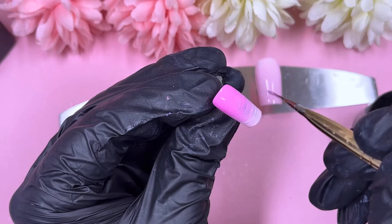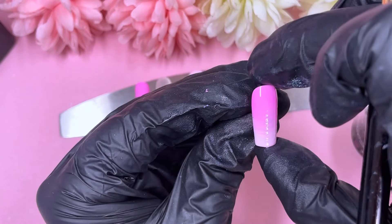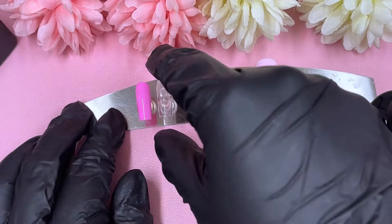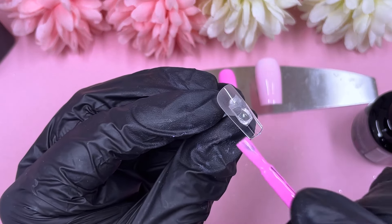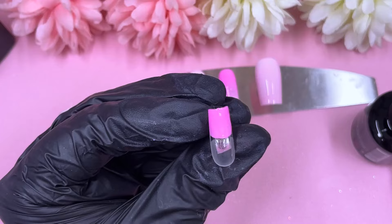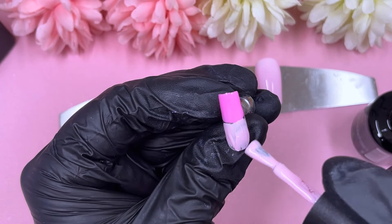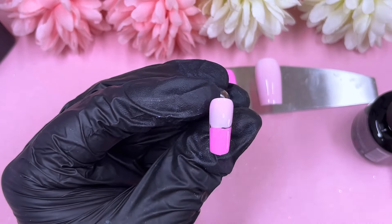This is our first ombre — we're going to do the same thing on the other hand off camera. I'll repeat the whole process again; everything will have two coats and then we can start with the artwork. Before we get cracking with the stamping, we're going to sugar one of the nails.